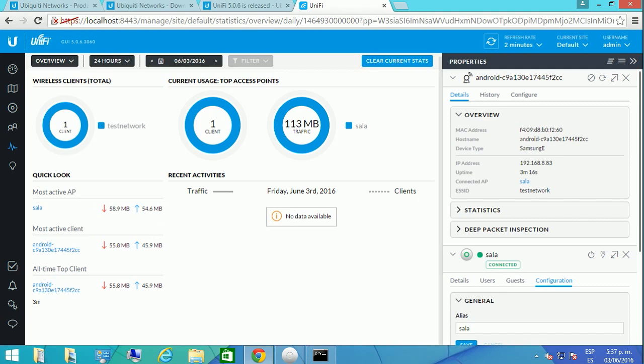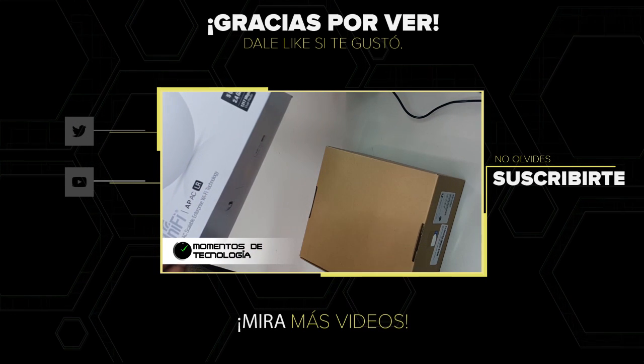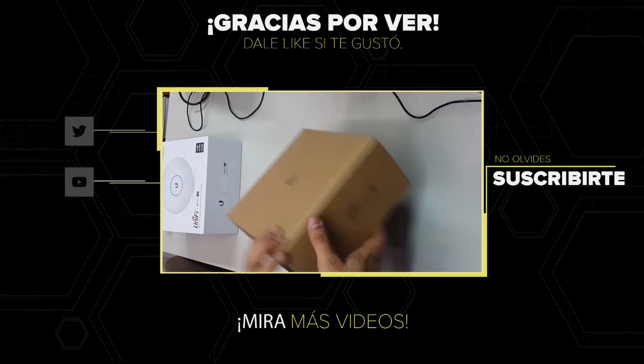We're going to watch another video showing what happens when you get a lot of traffic and hundreds of users connecting to your network. Thank you very much for watching, and remember to subscribe.